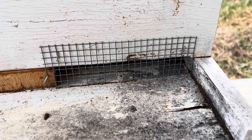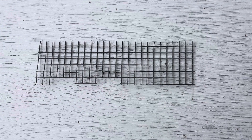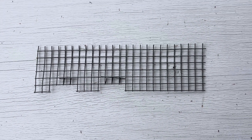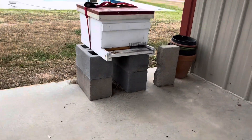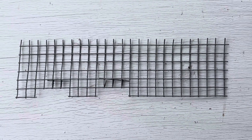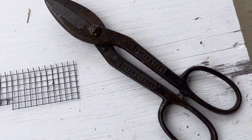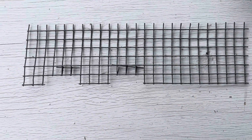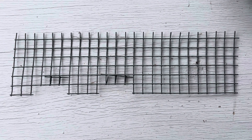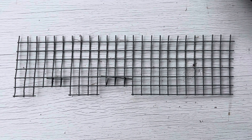This is just a cheap, easy way to do a mouse guard. This is just the cheapest way I can do it. I just cut the hardware cloth about the size of my opening on this particular hive. I use wire cutters to cut two openings, push them back and over.